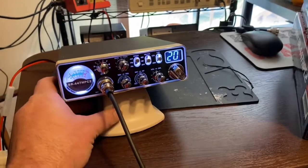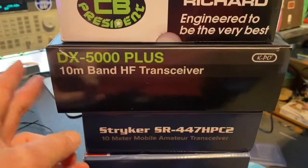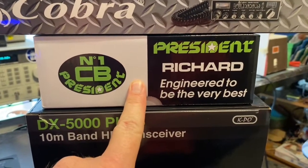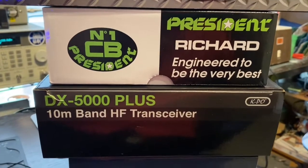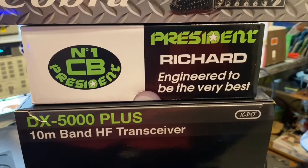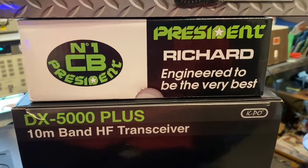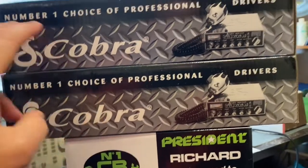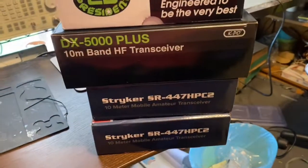I've got two of these for sale right now — one I'm doing up for somebody, and two more available. If you'd like a 447, or a Capo DX 5000 Plus, I've also got a President Richard — this one has the average power mod in it, swings from about 12 to 25 watts on high power average, about 60 to 70 watts PEP. And I've got two Cobra 29 Chromes I can fix up for you. Get with me on any of these at cmcradios@yahoo.com. Appreciate your time — God bless, 73.